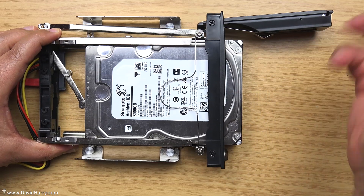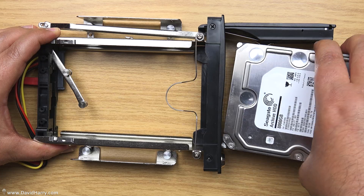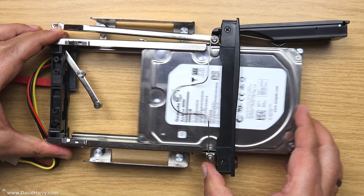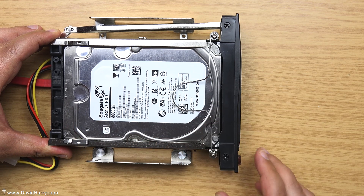To get it out again, just open the little catch and you can whiz your drive out, put your drive away, or put another drive in. I have to say, this mechanism feels really really good.